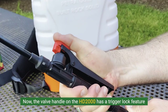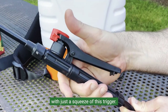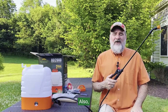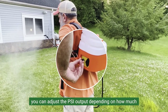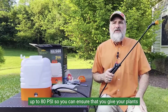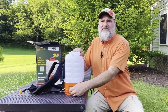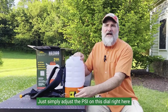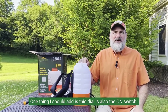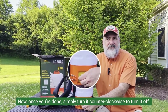The valve handle on the HD 2000 has a trigger lock feature, which makes continuous spraying more convenient with just a squeeze of the trigger — just spray as you walk by your lawn or garden. You can also adjust the PSI output depending on how much liquid you want to spray, from 60 all the way up to 80 PSI, to ensure your plants get the perfect application of solution each time. Simply adjust the PSI on this dial in a clockwise motion. One thing to add: this dial is also the on switch. Once you're done, simply turn it counterclockwise to turn it off.